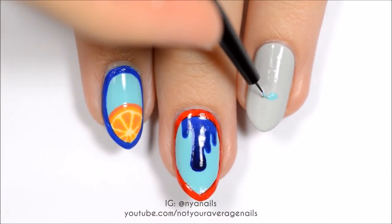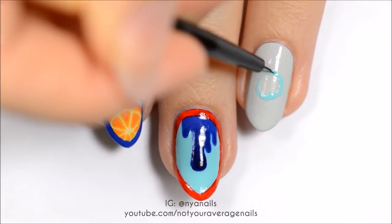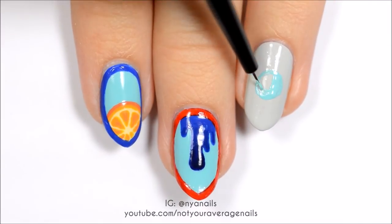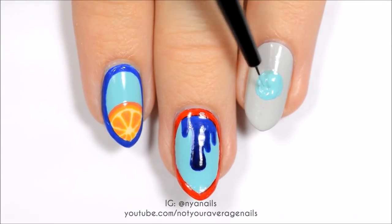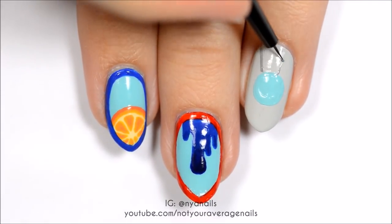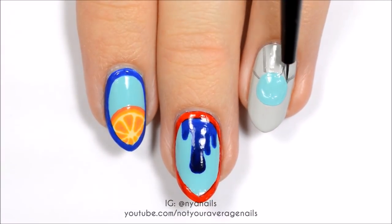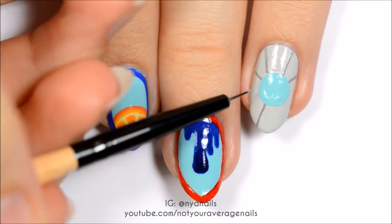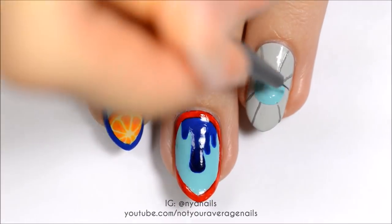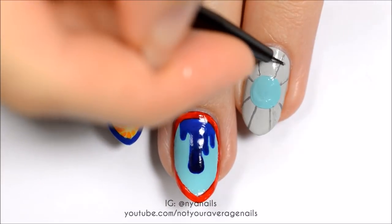Make a circle in the center of the nail with pearl aqua polish. Use a dark grey to make thin lines going from the perimeter of the circle to the outside edges of the nail. Make a dark grey curved line following the curve of the circle.